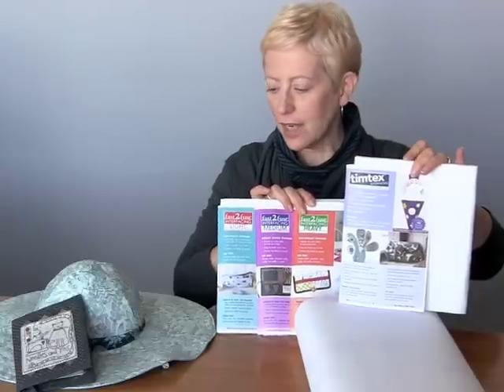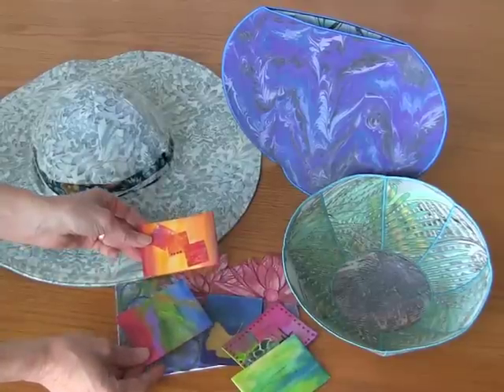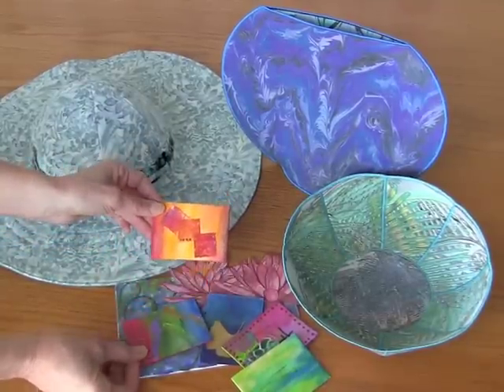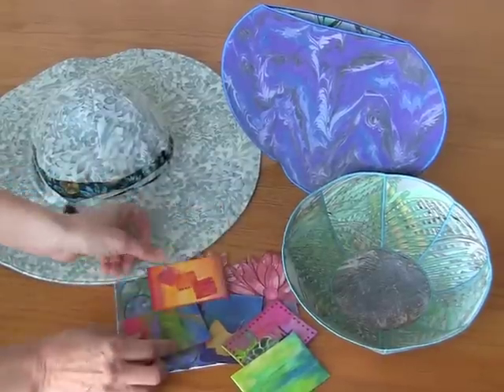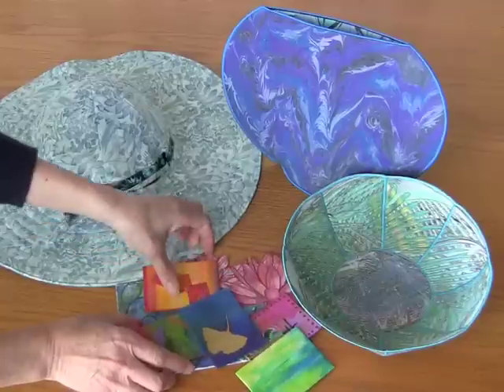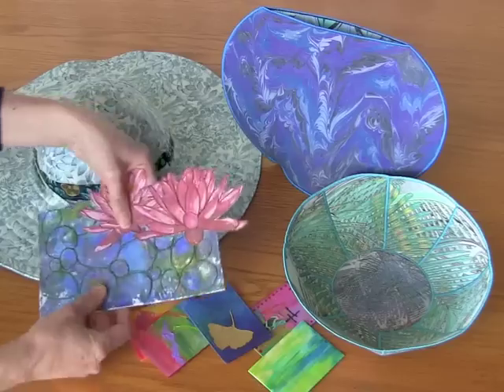I've got a lot of examples to show you, so let's take a look. ATCs, or artist trading cards, are just perfect for Fast Fuse. You can fuse some fabric onto the front and onto the back and have a great surface to work from. You can use this for postcards, and you can even size it up as big as you want for small collages and even larger art quilts.